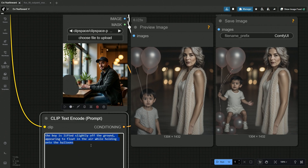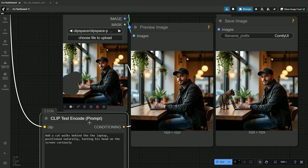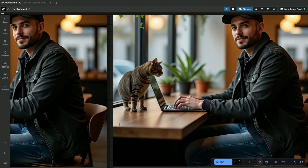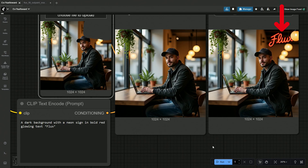My prompt is: add a cat standing behind the laptop, positioned naturally as if curious about what's on the screen. The cat looks perfect, and I hope one of his legs is hidden behind. I tried adding a neon sign on the top left of the image which says 'Flux' in red, but the yellow ceiling lamps were in between, even after multiple attempts.